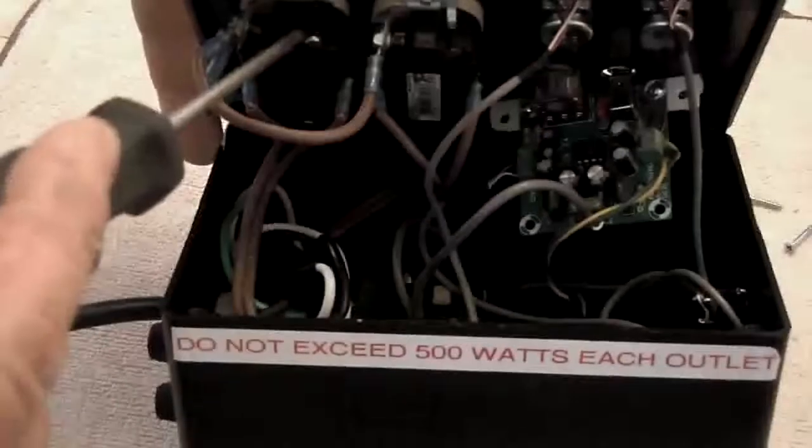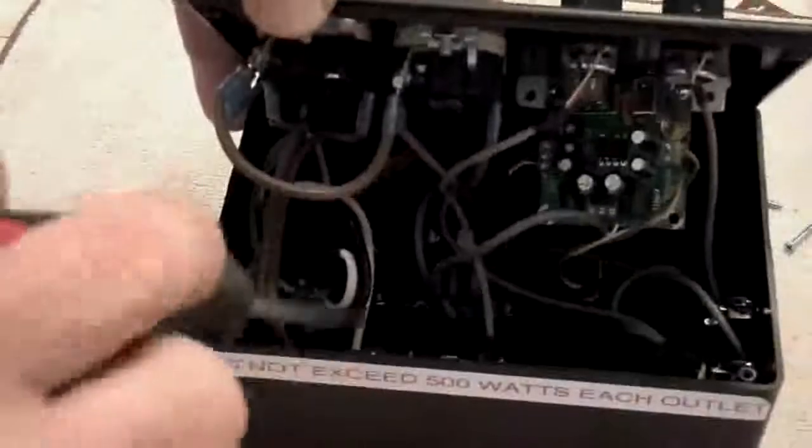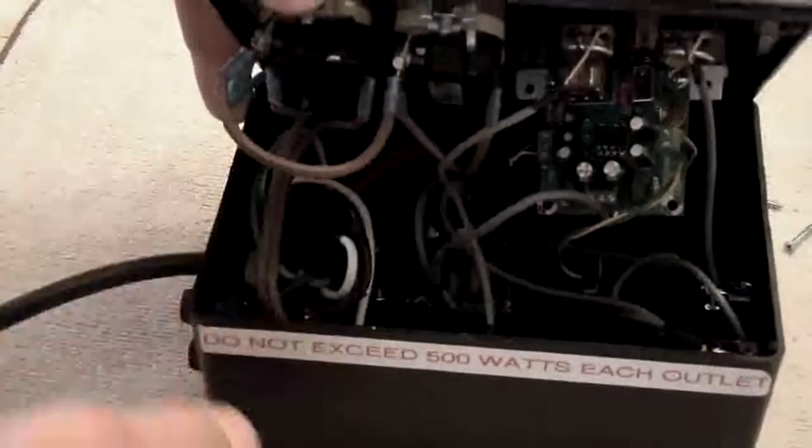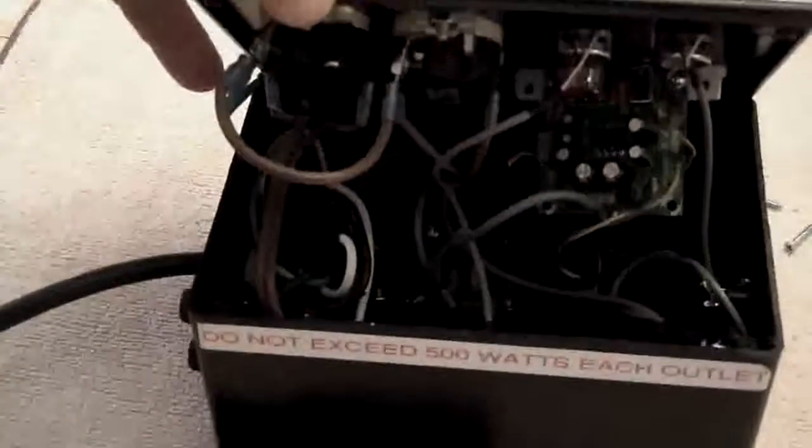Here you have your AC outlets here and here. Down in the very bottom of the box, you'll see two PC boards — those are the light organs, there's one here and one here. I'm going to get a flashlight and brighten it up a little bit.